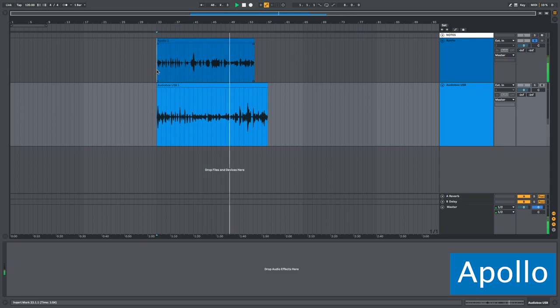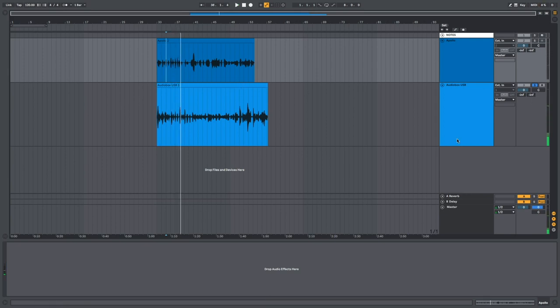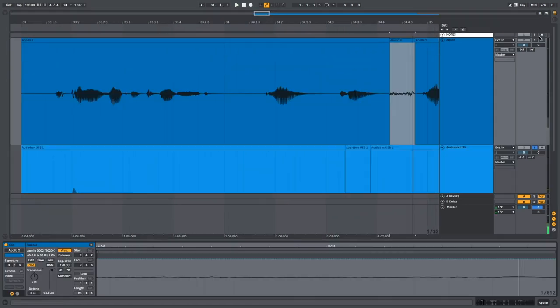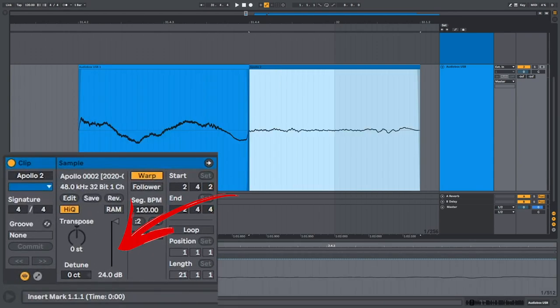I'm going to do the singing test in Reason. Wow, that is a big difference. Apollo vocal test — one, two. The first thing I'm noticing is that the Apollo is a lot quieter. There's a lot of hum and noise that the Presonus AudioBox USB is generating. So this is the noise from the AudioBox, and this is the noise from the Apollo — so much quieter. This is when I've boosted both signals by 24 dB.